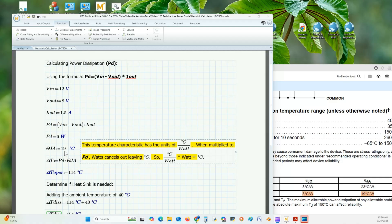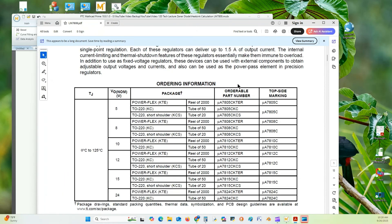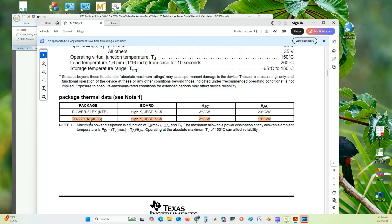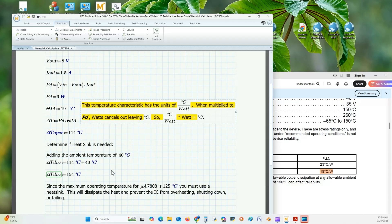We need to find theta JA — the junction-to-ambient thermal resistance for our TO220 package. From the thermal characterization sheet for the 7800 family in the TO220 package, theta JA is 19 degrees Celsius per watt. Multiplying 19°C/W by 6 watts gives an operating temperature rise of 114 degrees Celsius.